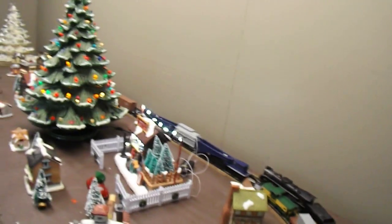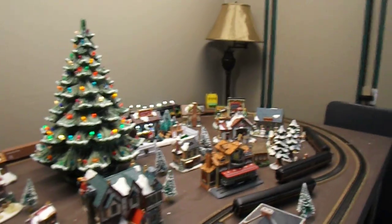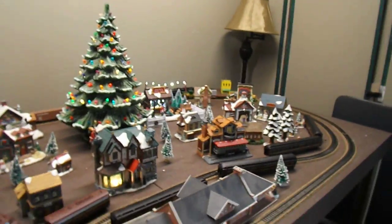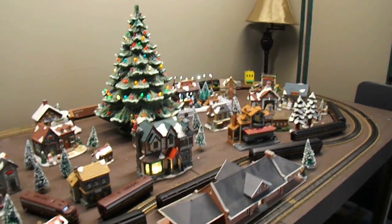So there's my Berkshire class Nickel Plate Road 765 steamer in HO scale. I hope everyone liked the video, Merry Christmas and Happy New Year everybody. I'm going to make two more videos so stay tuned. Thank you, see you next time.